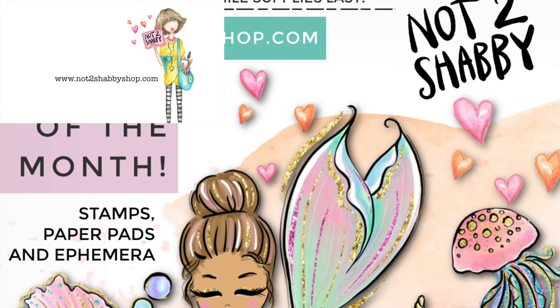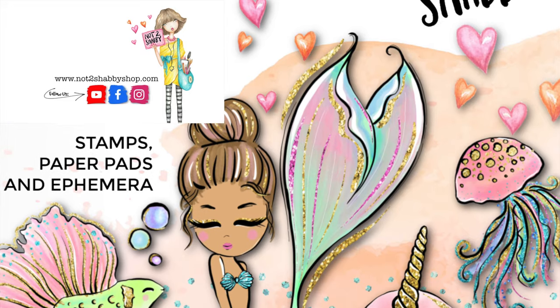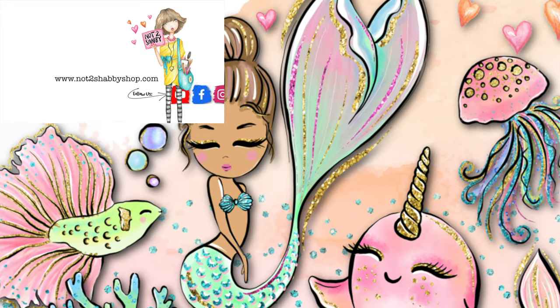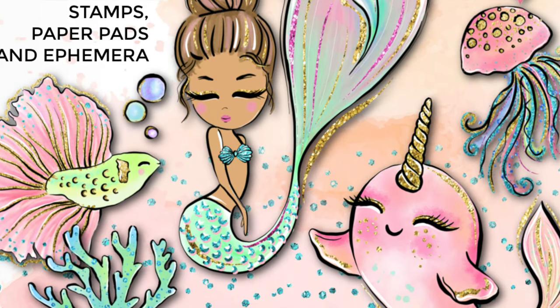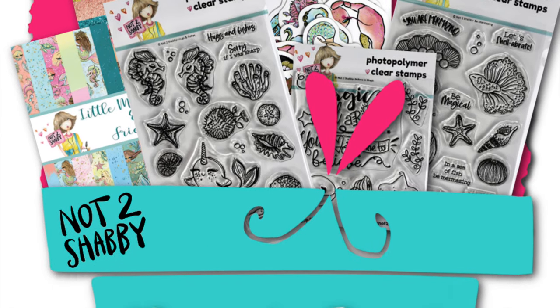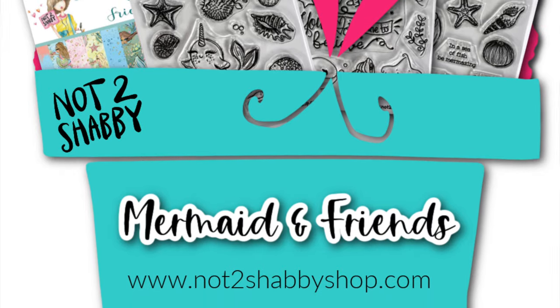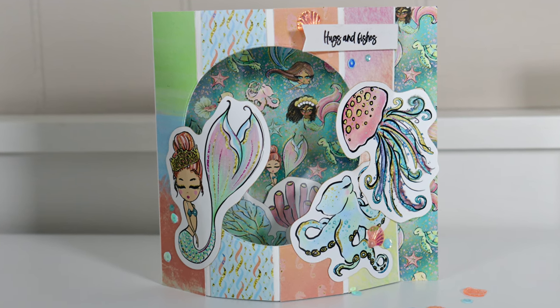Hi guys, welcome back to the channel. It's Jamie with Not Too Shabby and we are going to make a super cool card today. It's called a dome card or a dome easel card and it's really fun. We're going to use the new kit for June, the Mermaids and Friends box, so super exciting!